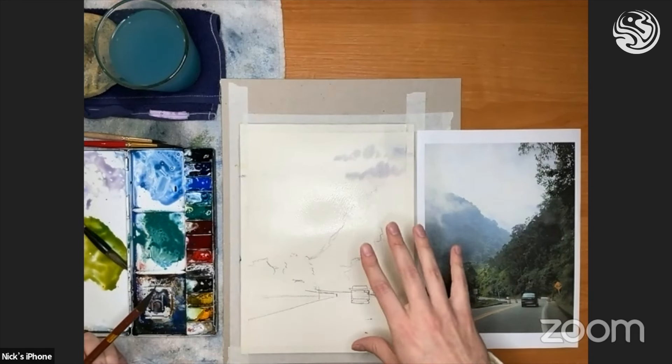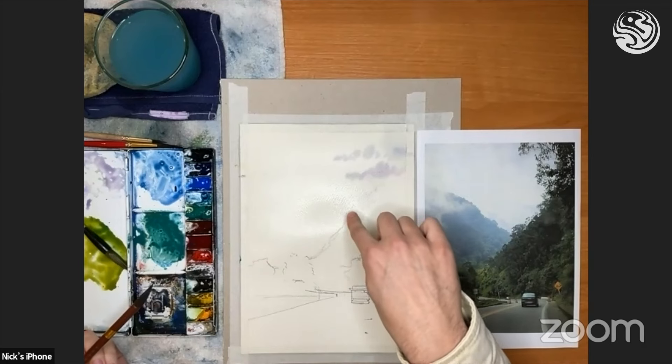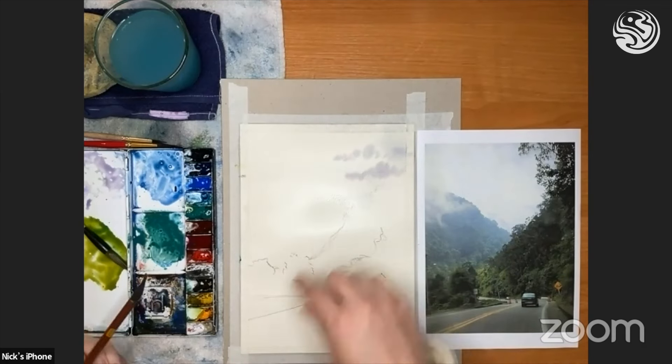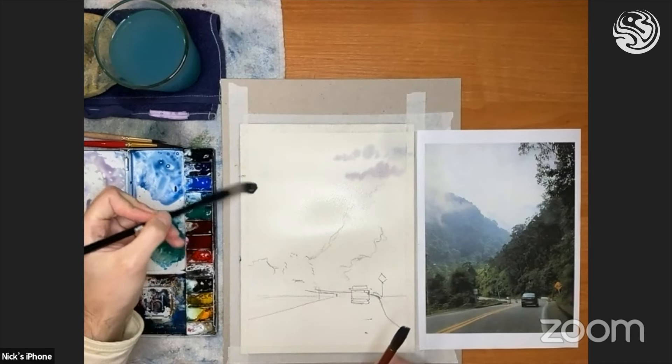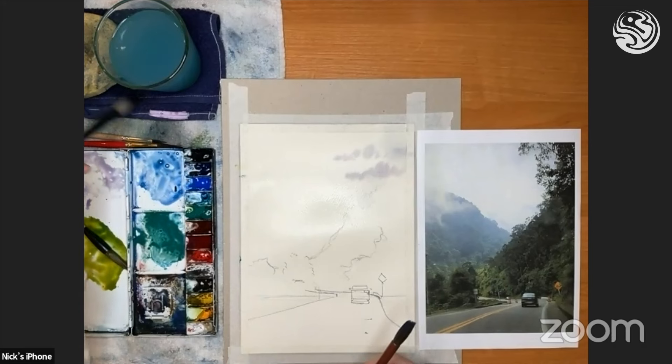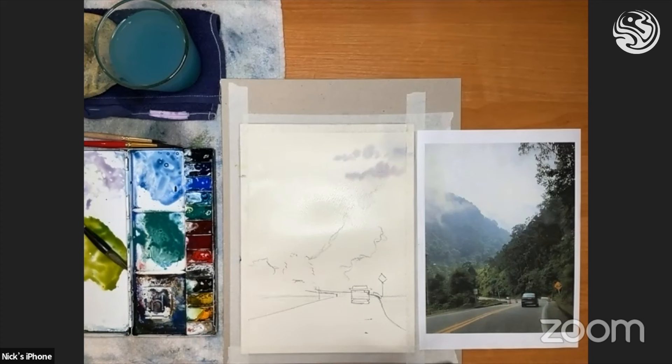You just have to see for yourself — look at it quite closely. Is it drying or not? Up here it looks like it's drying quite strongly; I might need to re-wet this side a little bit more. Because it's clean water, I can do that. Get ready with the blue and make sure you have not too much water on the brush before we start.